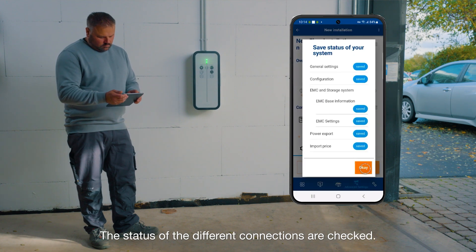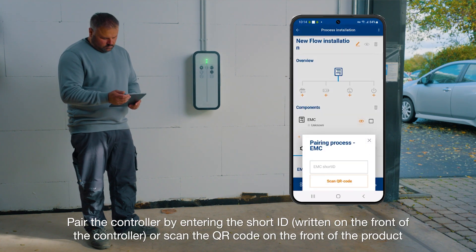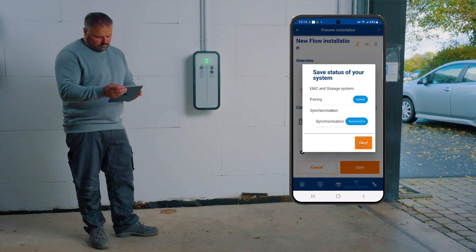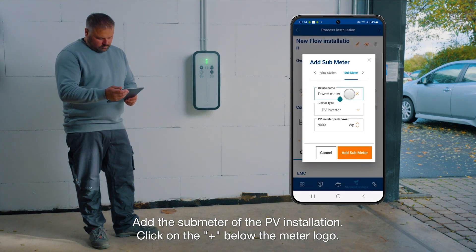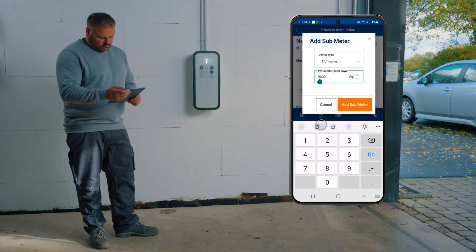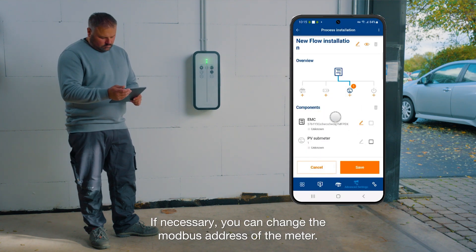The status of the different connections are checked. Pair the controller by entering the short ID written on the front of the controller, or scan the QR code on the front of the product. Add the sub-meter of the PV installation — click on the plus below the meter logo. If necessary, you can change the Modbus address of the meter.